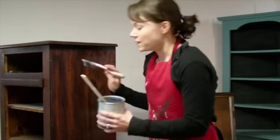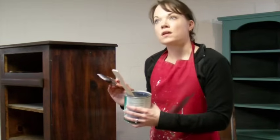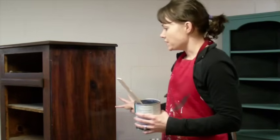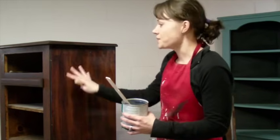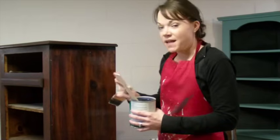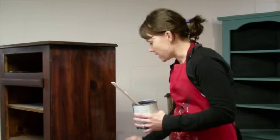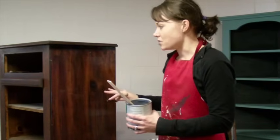Most of the time with rustic distressed pieces, you're going to want a flat or satin finish — probably not a high gloss. So this is a satin finish we're going to do on this one. You can see it gives it a little bit of a milky blue tint in certain places, but again that'll dry totally clear. So don't feel like you just ruined something — that's just what it looks like once you apply it. I'm going to go ahead and get this all finished, let it dry, and then I'll show you how to add the second coat.